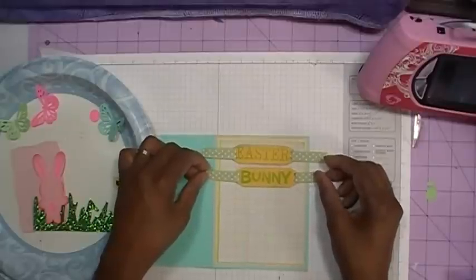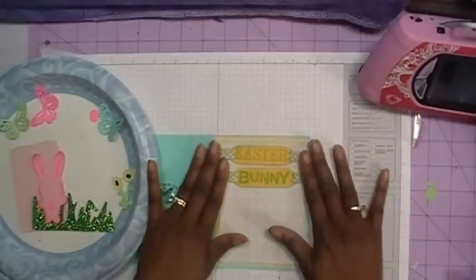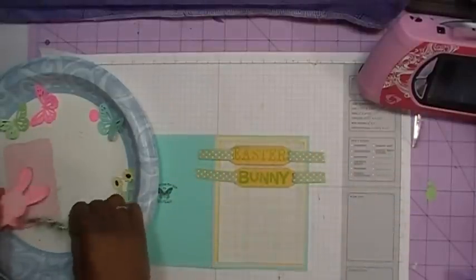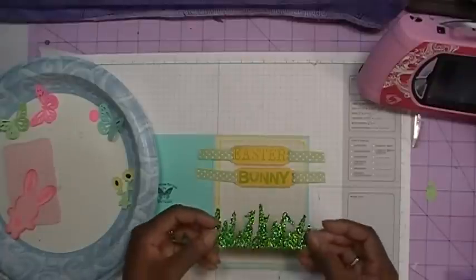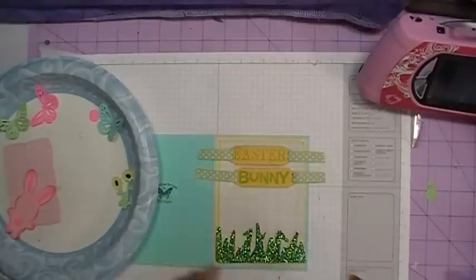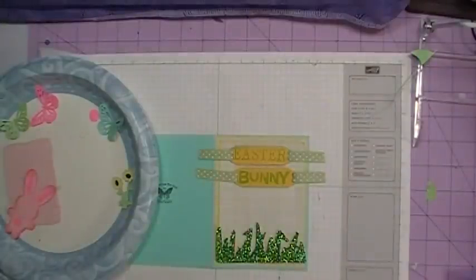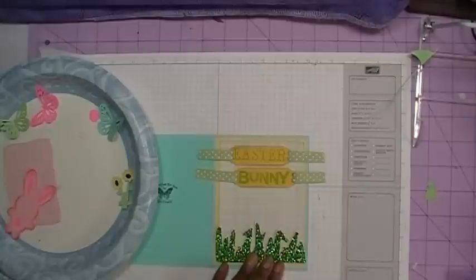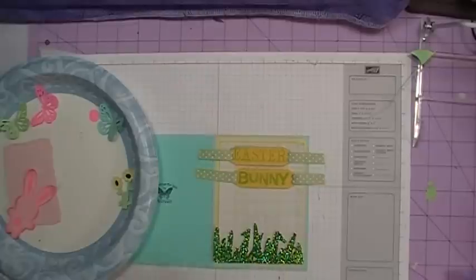What I really want to do is go ahead and put down my grass. This grass is cut from the Gypsy Wandering cartridge, which came pre-loaded on my Gypsy. It is cut at a height of 1.63 and a width of 4.20.